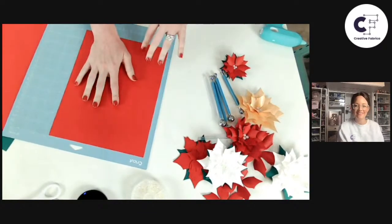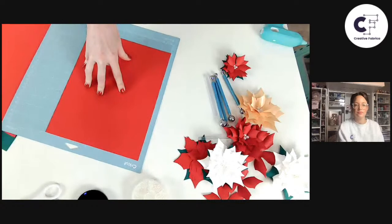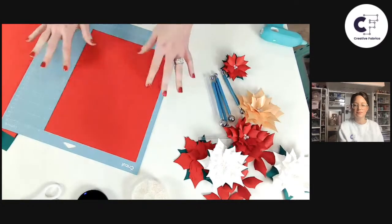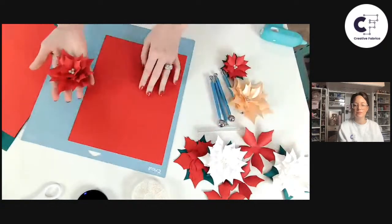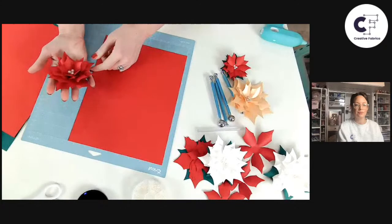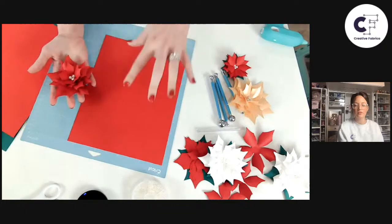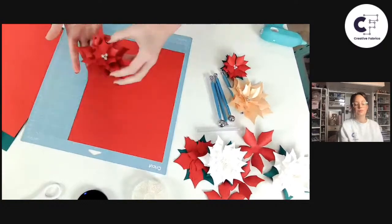Use the medium cardstock setting in Design Space. If you're experiencing additional issues with tearing, you can try the cardstock for intricate cuts setting, though generally you don't need it for this project because it's not very intricate. As a tip: if you're experiencing tearing, check your blade, check your mat, use the brayer tool, and then try cardstock for intricate cuts if medium cardstock isn't working for you.